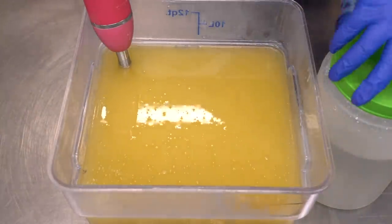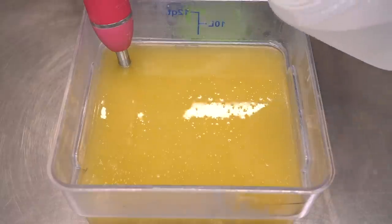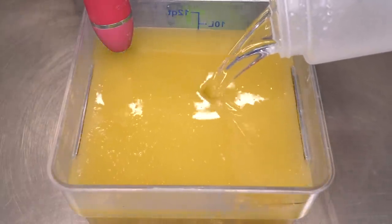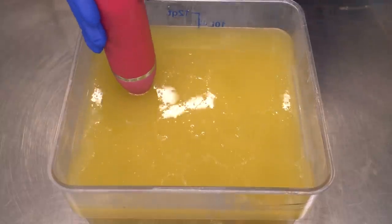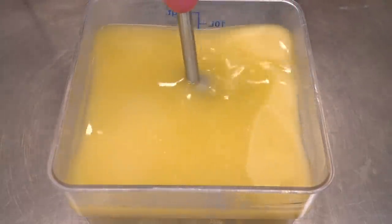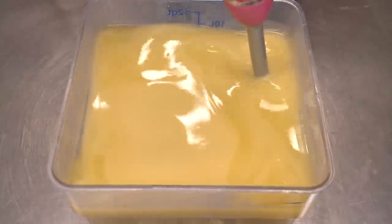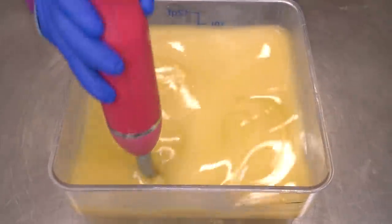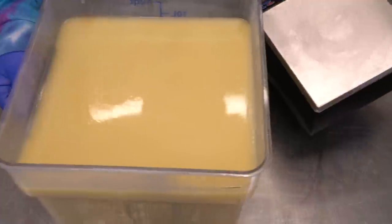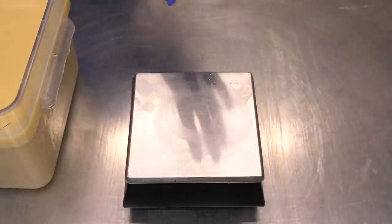First step: pouring our lye water solution into our oils. Our oil blend is all melted down and everything is sitting at about 77 degrees Fahrenheit today. I'm going to blend this on high until just past emulsion. The first thing I have to do is pour off one layer — just one — it's going to be a brown thin line.